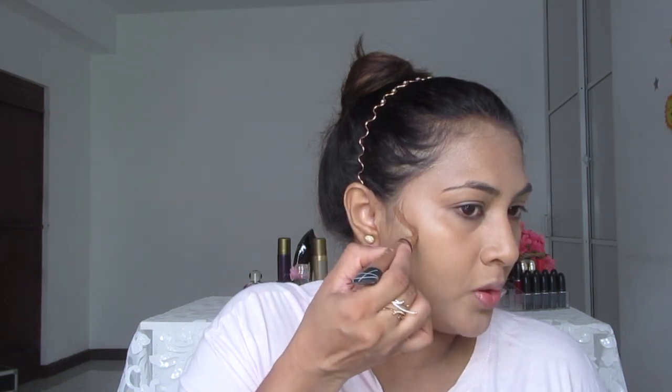Starting with my jawline — I like to have a very sharp jawline, so I'm drawing it from here directly to the corner of my mouth.